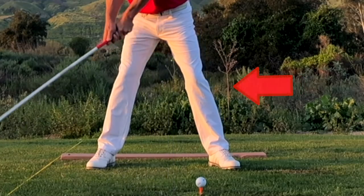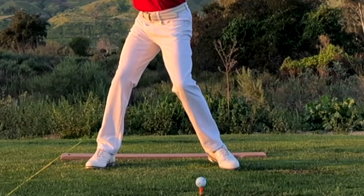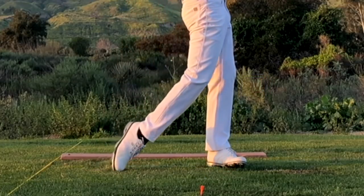We don't want the knee to poke out towards the ball. We want it to break in towards the other leg, which allows the foot to roll to the instep on the backswing. He wasn't too worried about lifting the heel really high off the ground — he wanted the foot to roll in, and that's what caused the heel to lift.